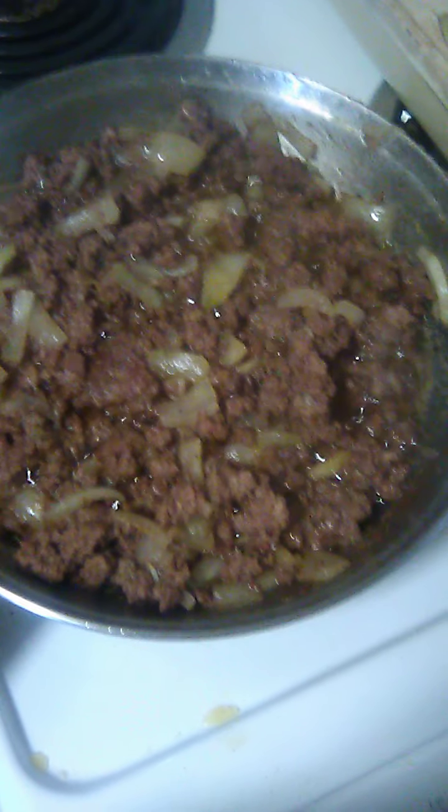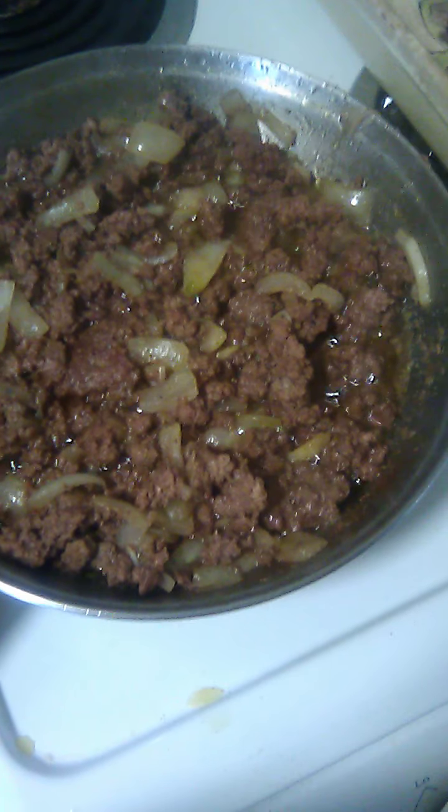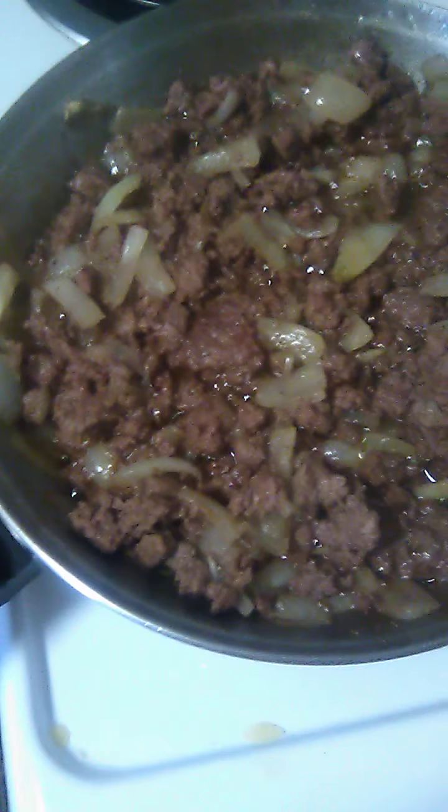The hamburger's already browned, so what I'm going to do is drain all the grease off of this. I'm going to drain the grease off the hamburger — I've got it in a casserole dish here.